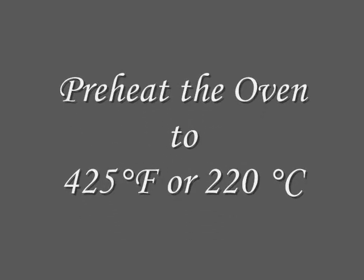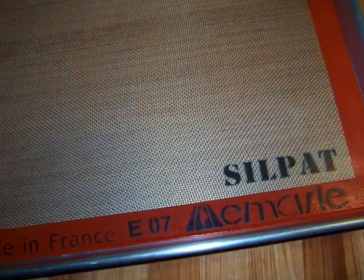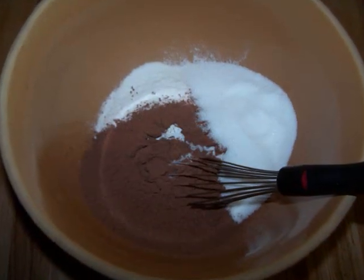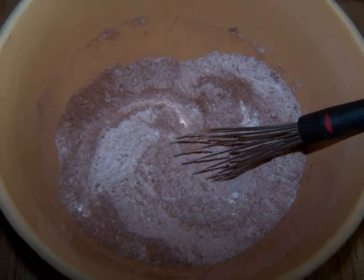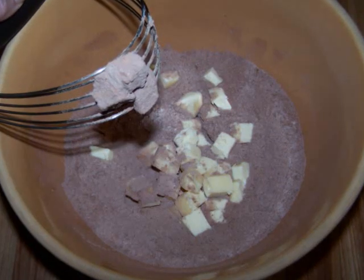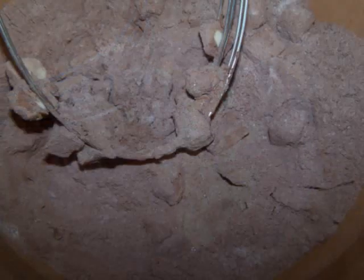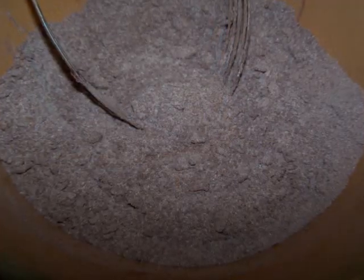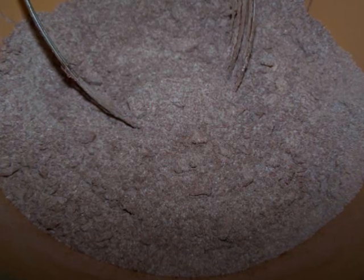First, preheat the oven to 425 degrees and either grease a baking sheet or line it with a silicone mat or parchment paper. Now in a large bowl, stir together the Bisquick or flour mixture with the cocoa and sugar until well combined. Add the cold butter and using either a pastry cutter, two knives, or by pinching the butter between your fingers, work the butter into the dry mixture until you have a texture resembling coarse crumbs. Then set it aside.